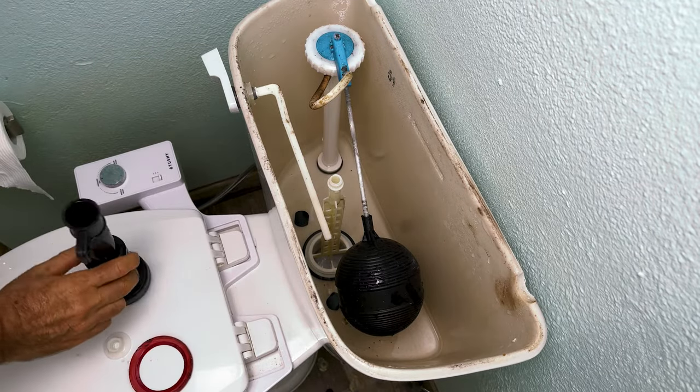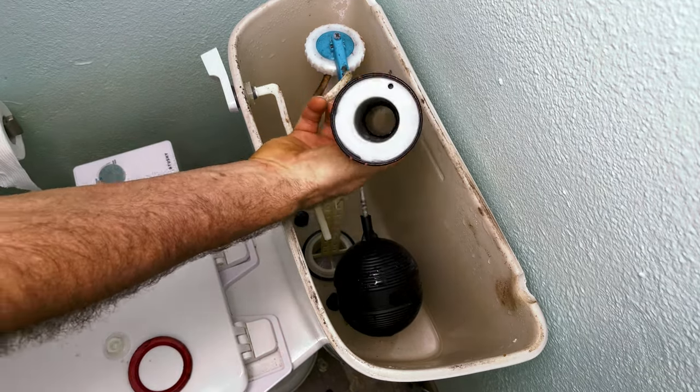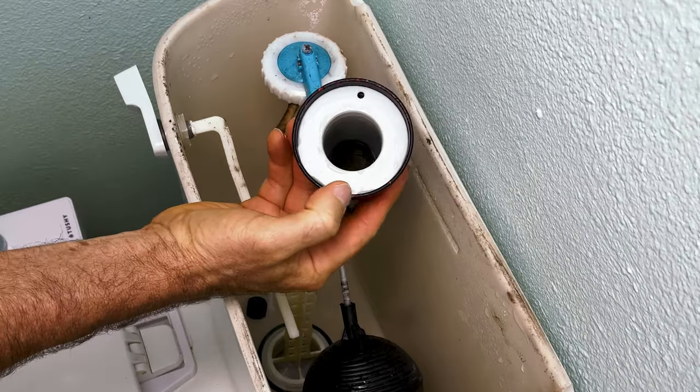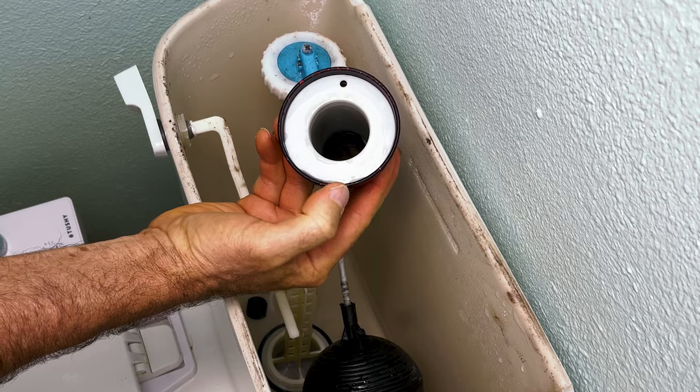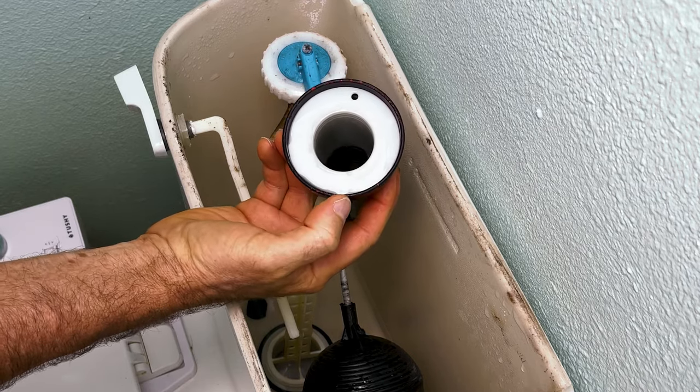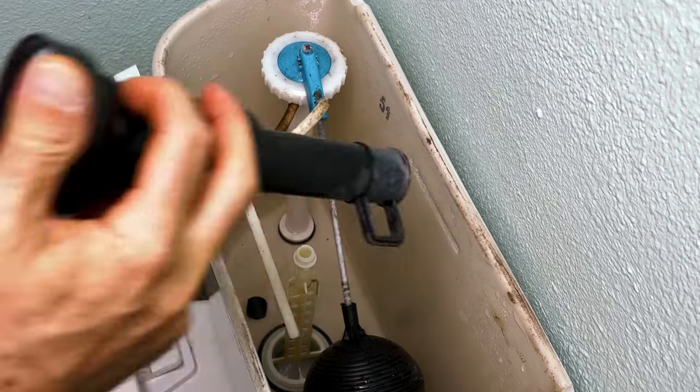Now you may be asking, is there another sealing surface? No, there's not — this is just plastic. But if you notice here, there are some little bits and pieces of rubber that I would take something and clean that off with, so it mates really nicely with the new gasket or washer.